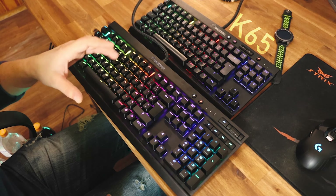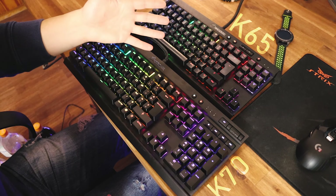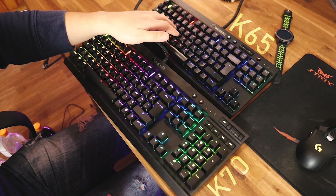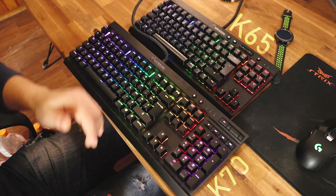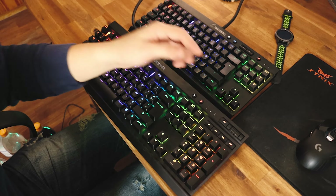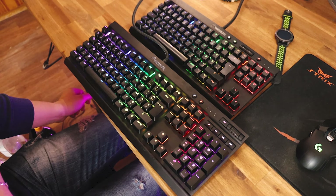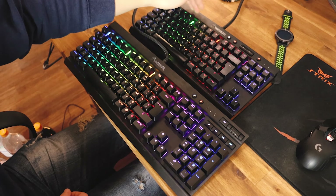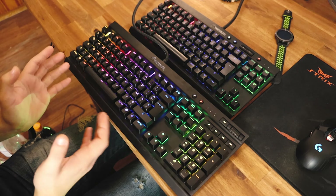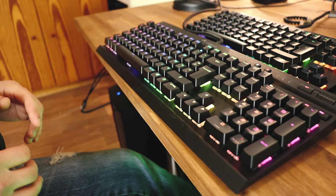This keyboard is the K65 and this one is the K70 Lux. In theory it's the same keyboard — the K65 is just the smaller brother of the K70 because it doesn't have the numpad. The volume rocker is a bit different, but in theory it's the same keyboard: metal here, metal here as well. The design and layout are the same, it's just the bigger brother. Let's try a close up now.